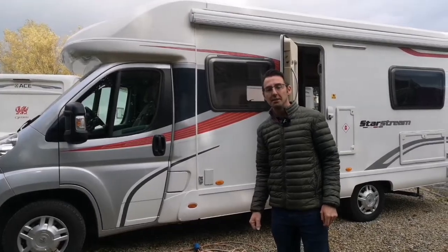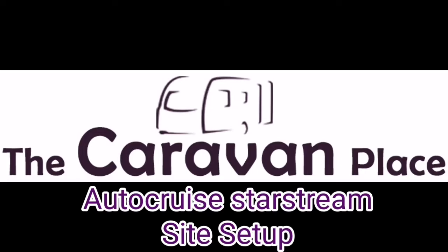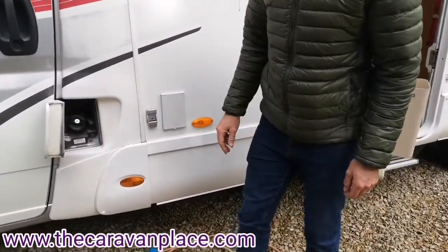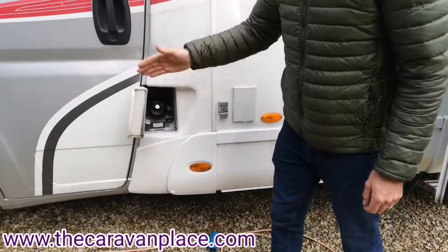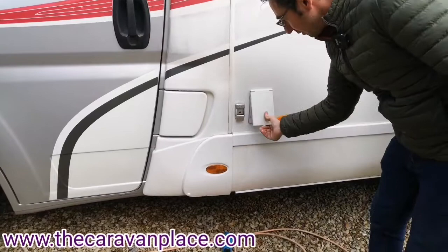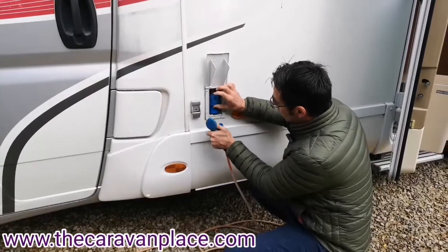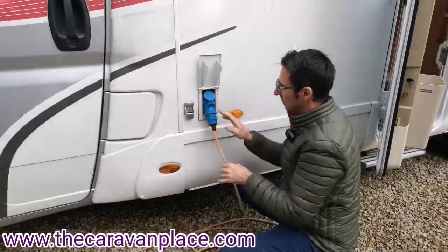First along on our passenger side we've got our diesel filler, so it's on the nearside - whenever you come to fill up just remember it's the passenger side for your diesel. Our 230 volt hookup is where we put our mains hookup connection, so we literally just open this out and then push our electrics in.